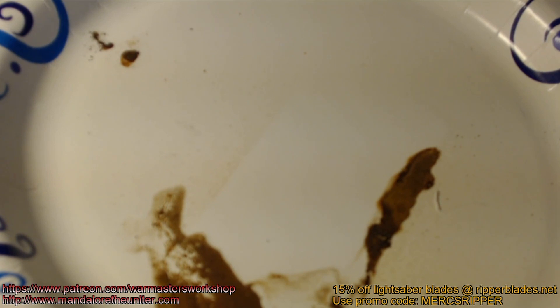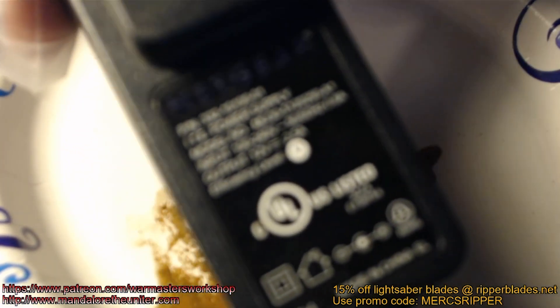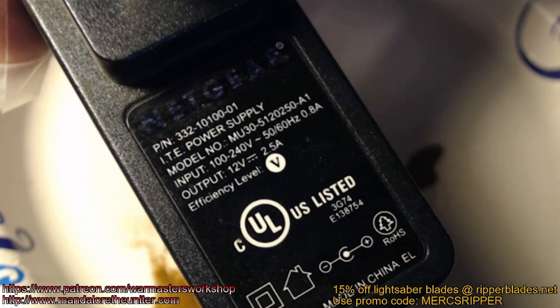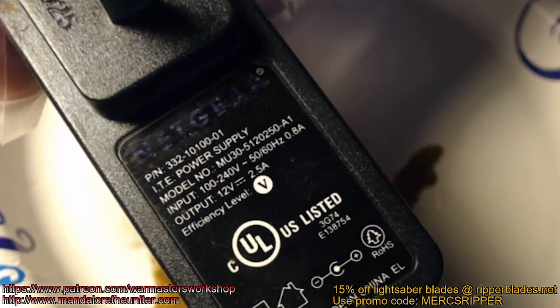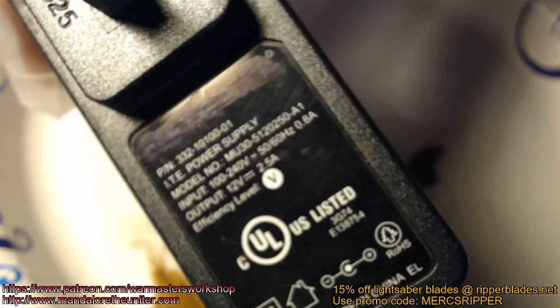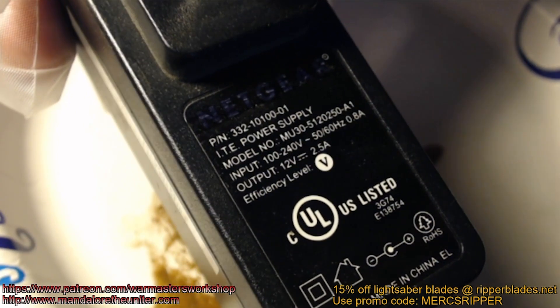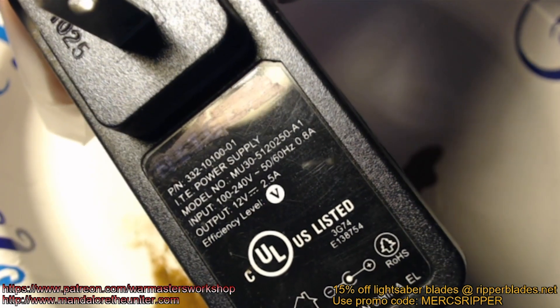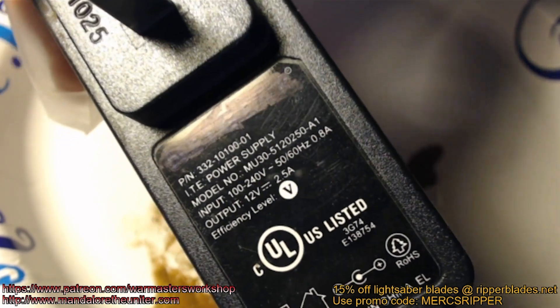I just want to give you a quick look. This is what I use to give me the electricity — it's just an old AC adapter. As you can see, the output voltage is 12 volts at 2.5 amps, so there's a lot of amps on this thing. The more amps you have the faster it works. I probably wouldn't go above 2.5 or 3 amps maximum — there's just no real need to go any higher than that.